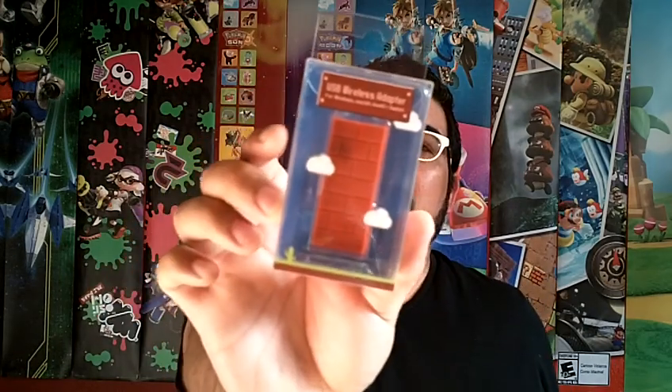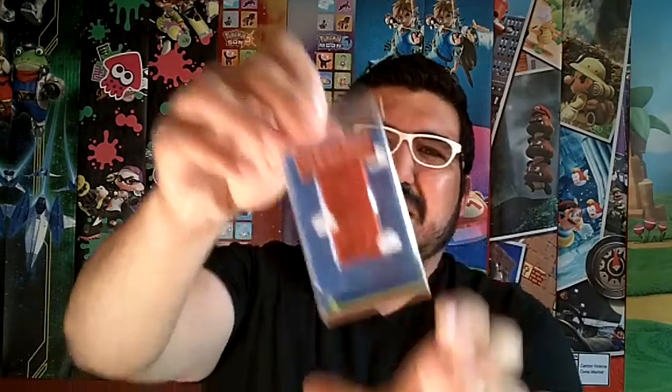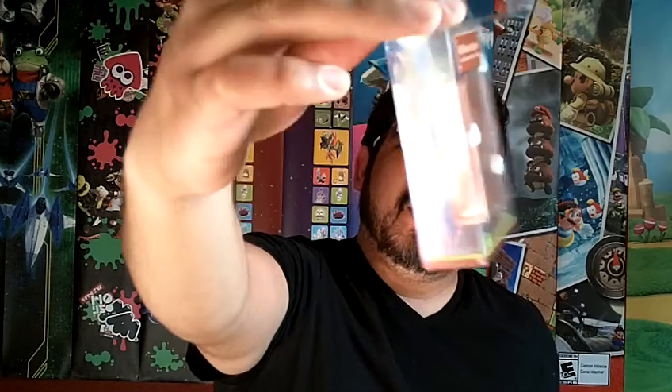I'm going to do a quick review on the USB wireless adapter from 8BitDo, with a quick unboxing. Every box can be seen — you can see what kind of packaging it comes in. It's very small.